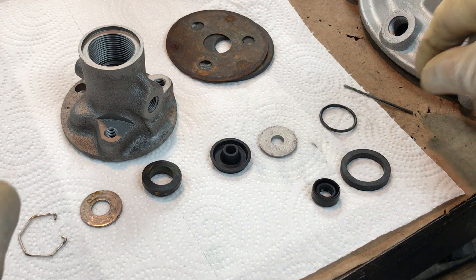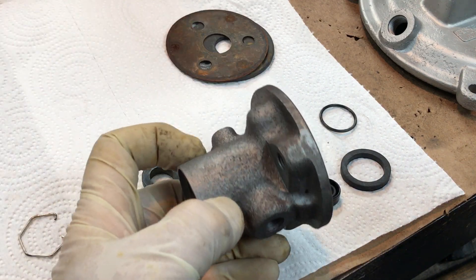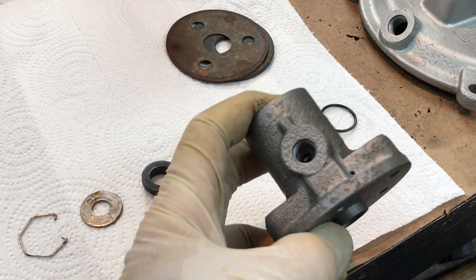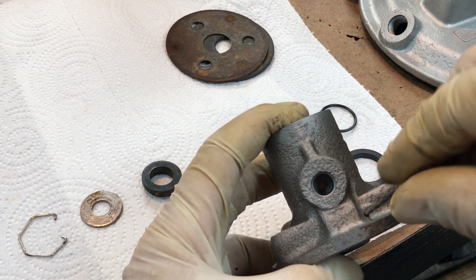Hello Rene, thanks for your phone call earlier and I'm sorry you're having difficulties with the disc brake roadster brake booster. We'll go over what I was discussing earlier — what I mentioned about the bleed screw seat weep hole.